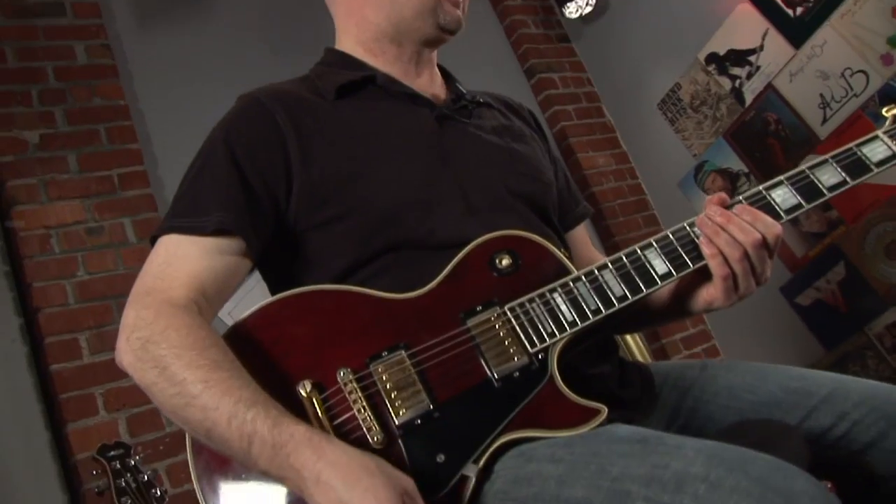Nice and chunky. It's like cheating — drop tuning without actually dropping the tuning.